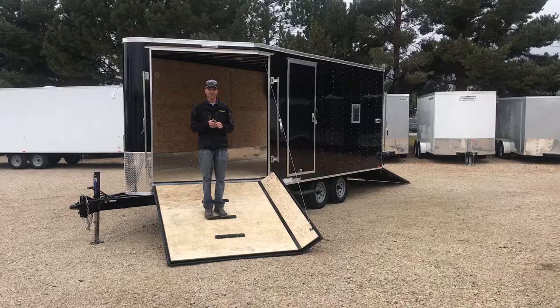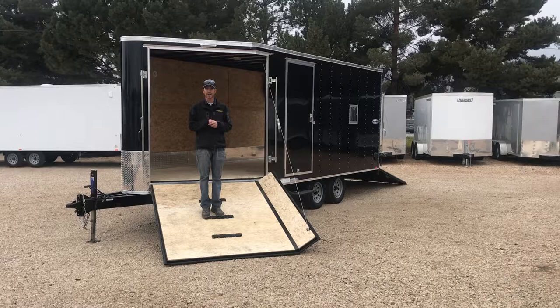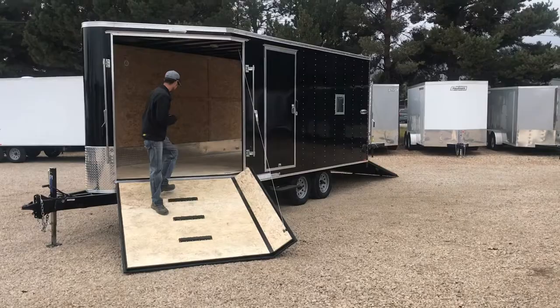As you can see, we have the Drymax walls and floor. We also have traction blocks, making it easy to get in and outside of the trailer. Come on inside and we'll show you more.